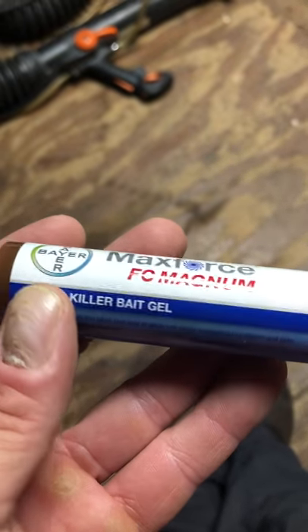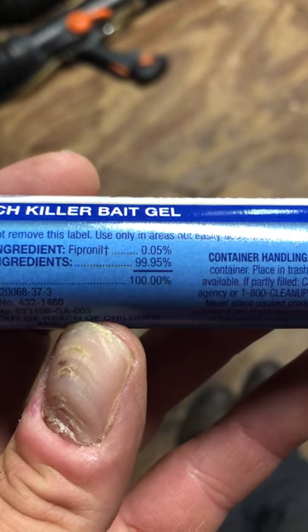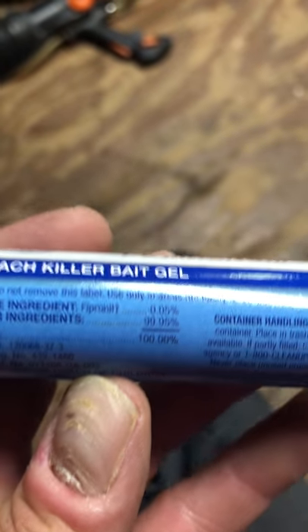The bait product we use for roaches is MaxForce FC Magnum. It has the same active ingredient but at a higher concentration — 0.05 rather than 0.01 — in the same 30 gram tube.